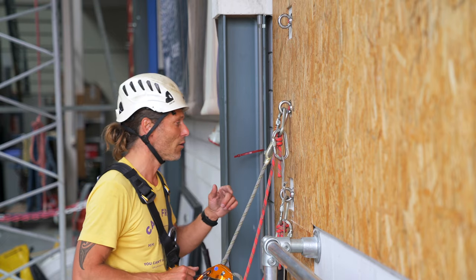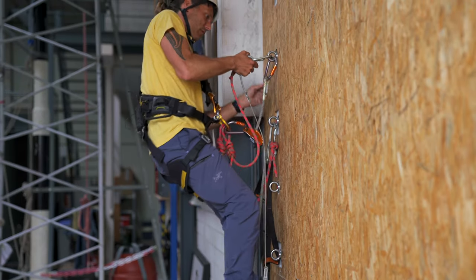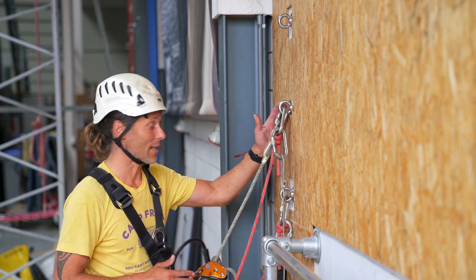Welcome back to the RopeXS channel. In this video we're going to get into an exciting exercise called the vertical eight climb. Let's go!